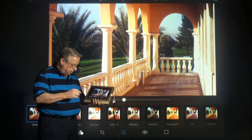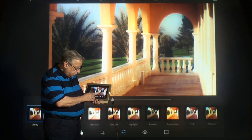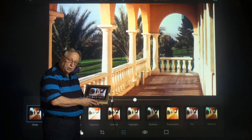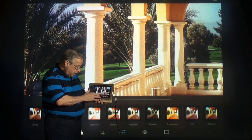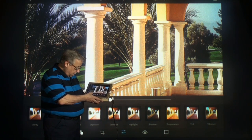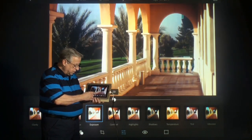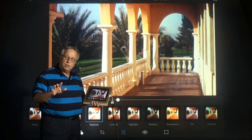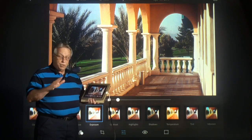Where I can adjust the sharpness, the clarity, things like that. For instance, the clarity gives you a little more contrast and it actually acts like a sharpener, so that's always good. We do have a sharpener that you can use — you just slide it and get what you want out of it. Of course, exposure: you can darken this down or you can make it way bright, whatever you need to do. So you can actually fix these images right here on your iPad with no problem.